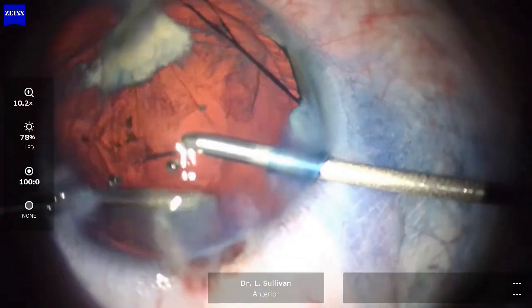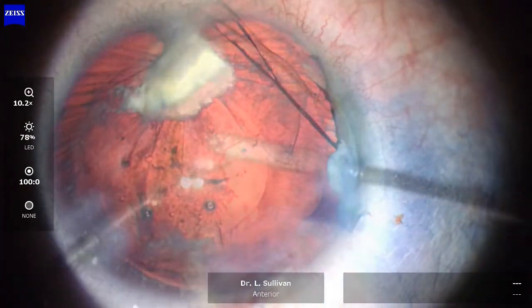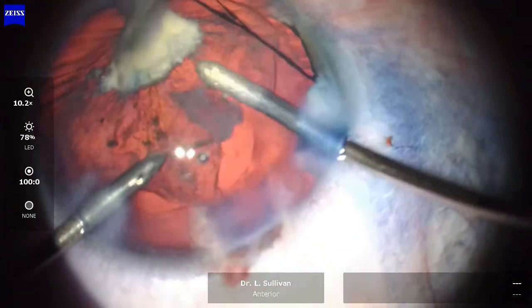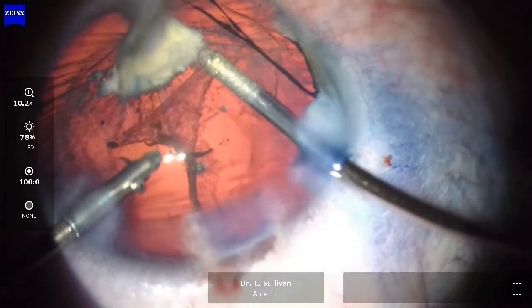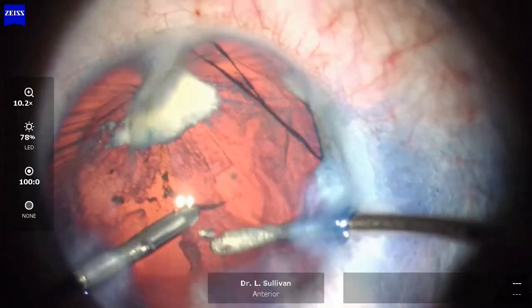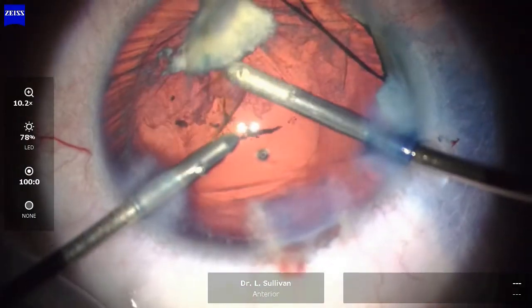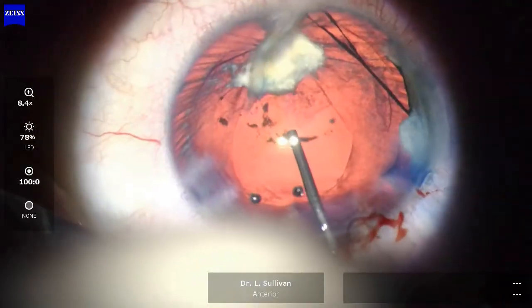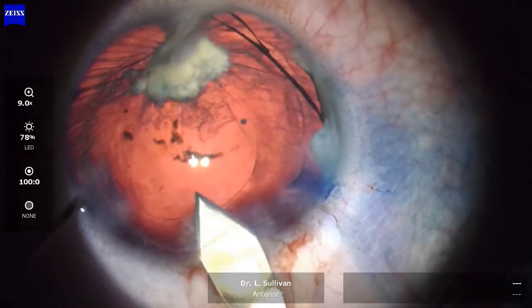Once again I'm not really going too hard at the cortical material under that scar. My main concern is to clear the visual axis. Dispersive viscoelastic filling the capsular bag.